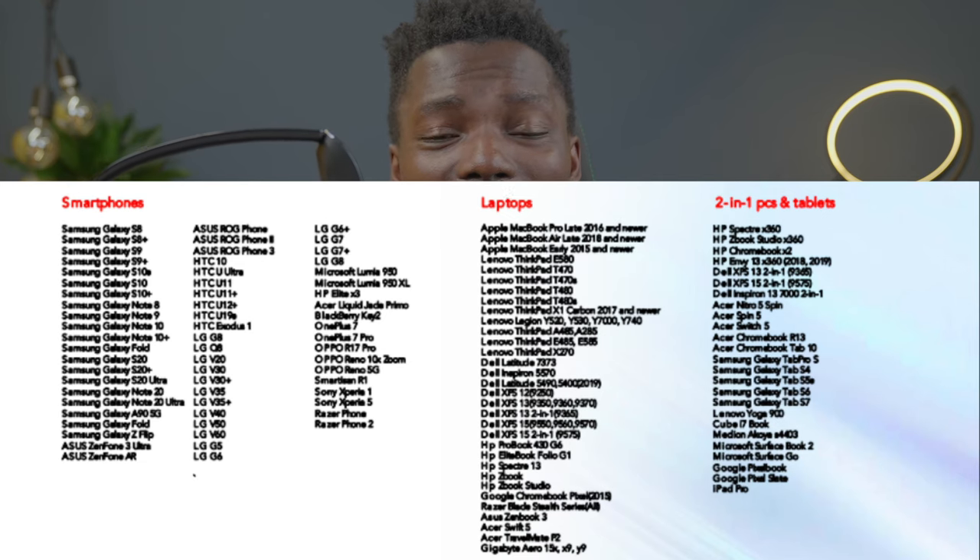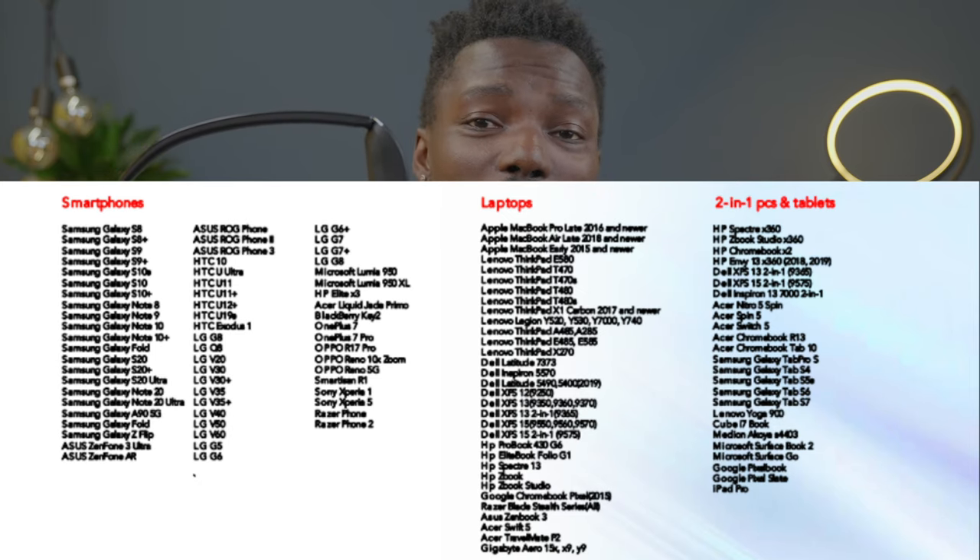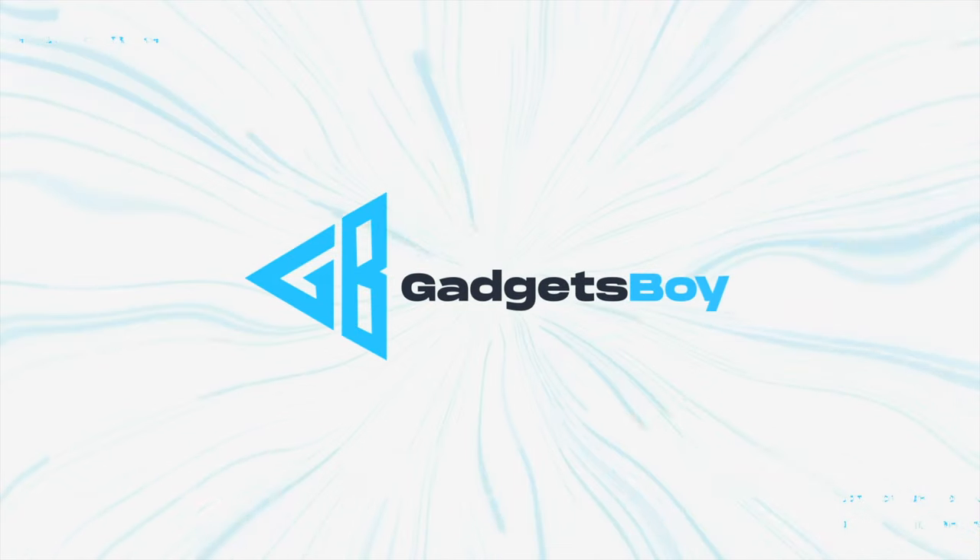And no, this is not a VR goggle, it's not an AR goggle. It's literally just a display extension for your device — for smartphones and laptops. There are about 100 compatible devices. I'll put that list on screen right now so you can check it out and know if it's going to work with your smartphone or laptop.